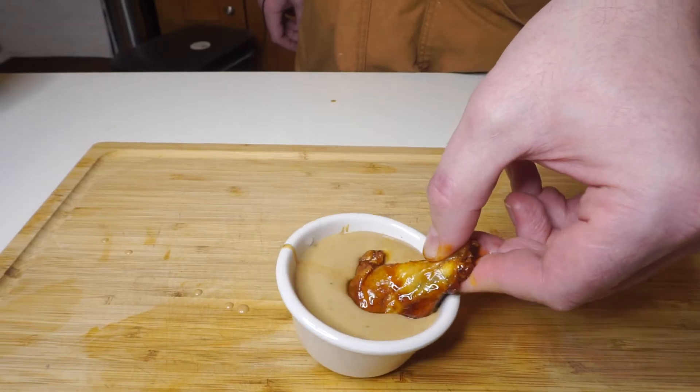Oh my god. You wanna be the MVF of your Super Bowl party — the most valuable friend? I'm ashamed I said it too. Peanut butter jelly wings is the move. Don't say it, Mike, don't say it. It's peanut butter jelly time, damn it.